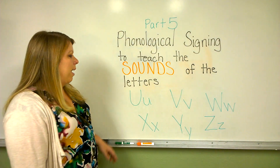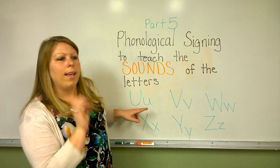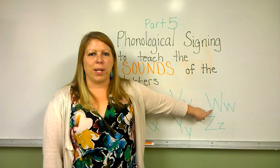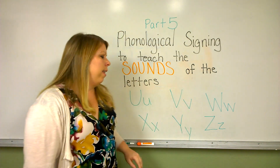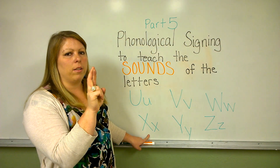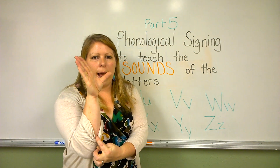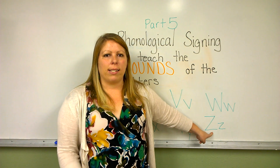So we'll review these sounds together. This is the letter U — it makes the sound 'uh', and the sign for 'uh' is 'uh'. This is the letter V — it makes the sound 'vuh', and the sign for 'vuh' is 'vuh'. This is the letter W — it makes the sound 'wuh', and the sign for 'wuh' is 'wuh'. This is the letter X — it makes the sound 'ks', and the sign is two fingers crossed over: 'ks'. This is the letter Y — it makes the sound 'yuh', and the sign for 'yuh' is making the letter Y with your hand and saying 'yuh'.